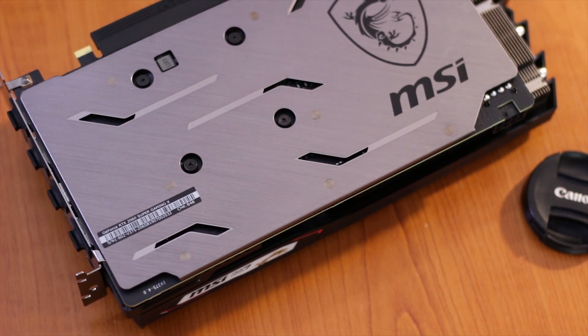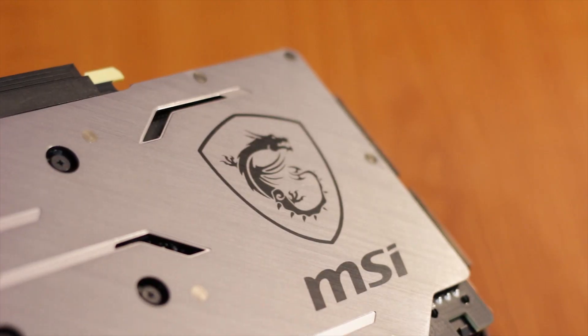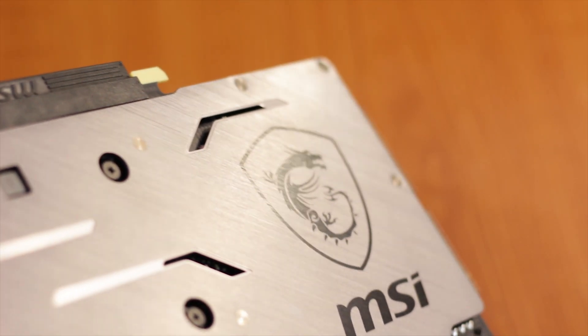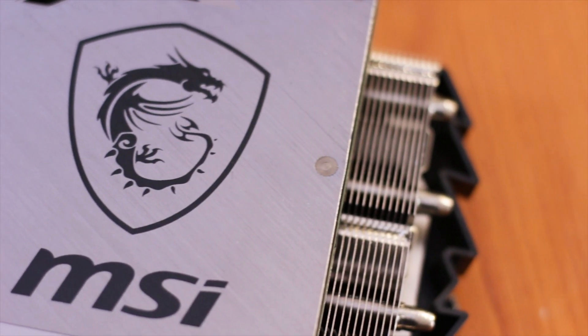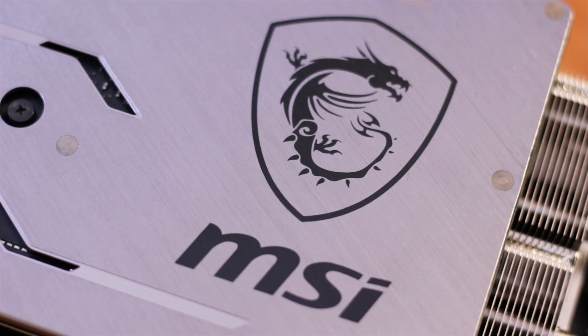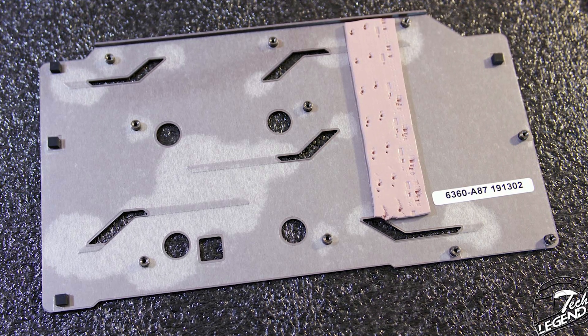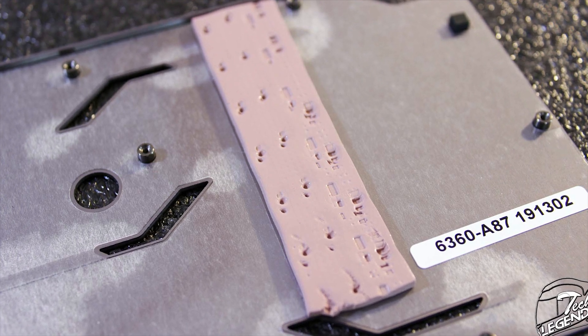The backplate has a simple design with five angular cutouts in various locations. Its surface is brushed at an angle, and the gunmetal gray paint highlights this texture. The MSI Dragon logo and name are applied on the right side of the backplate. There is also a layer of thermal pads making contact between the back of the VRM components and the backplate, passively cooling them to some degree.